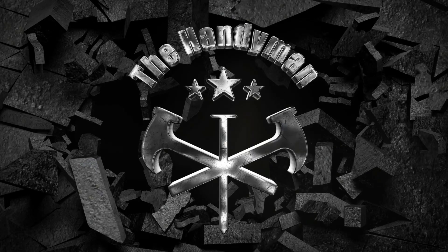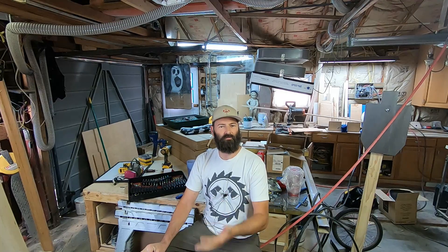Welcome back to the number one home improvement YouTube channel in the entire world. Today I do a little bit of trim carpentry as well as some painting of the trim work that I'll be installing. You'll also get to see how the drywall finished up, the texture, how well it matched. Everything I did in this video is very straightforward, very practical for anybody to do. There's nothing high-skilled here.